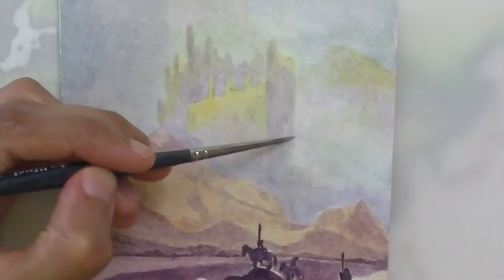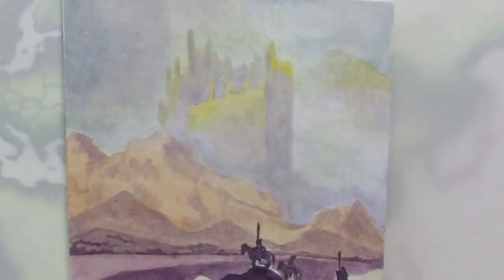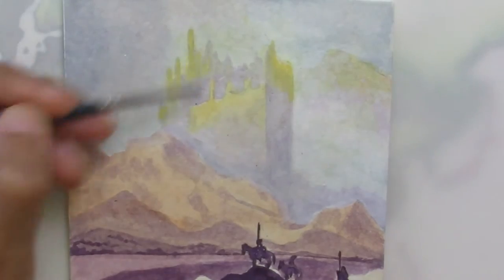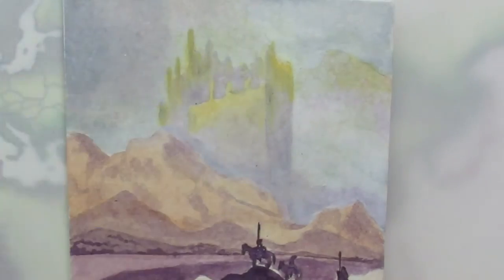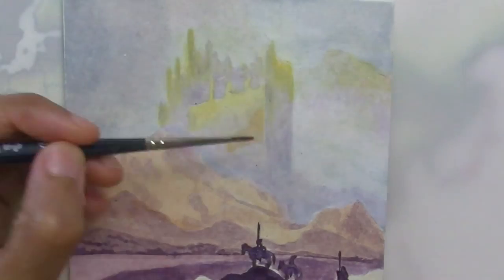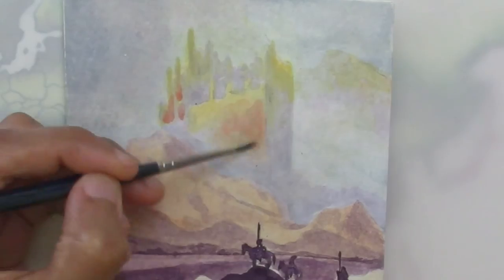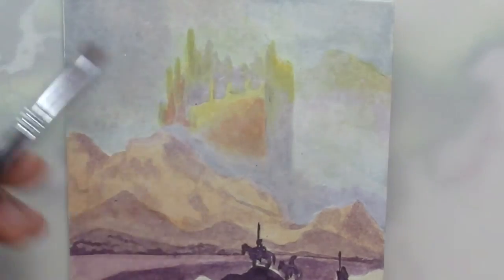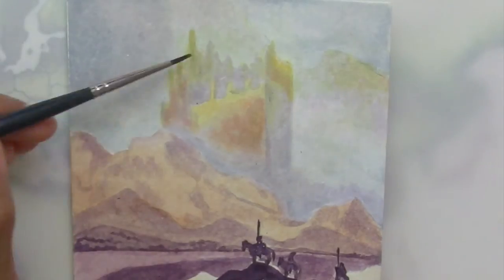Maxfield Parrish's pieces had a xeroxy collage look to them as he traced or pasted photograph enlargements and painted over them in oil on his canvas. I don't like that tracing or collage technique or its resulting look in Parrish's pieces, so of course I didn't trace or collage anything, but I'm diminishing the sort of cut-out look of things with more mist in my own painting.